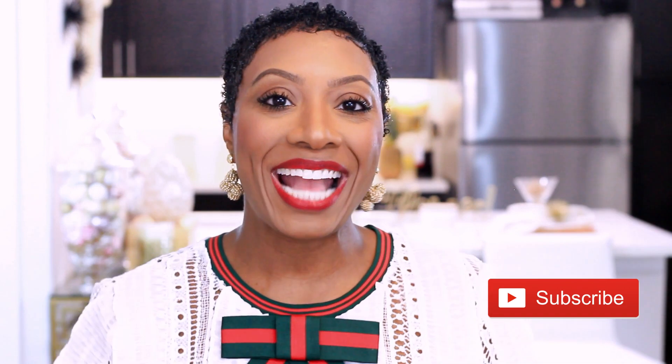I will link everything down below. This is not a sponsored video, but please subscribe if you like my content. I upload weekly — until next time y'all, bye.